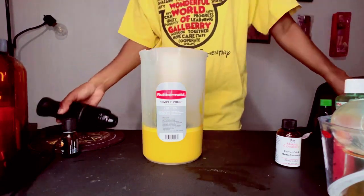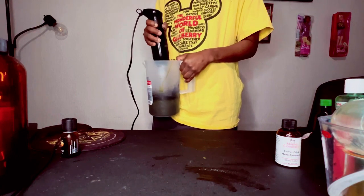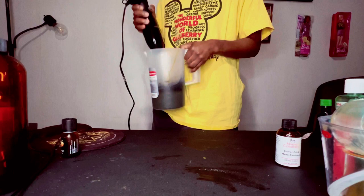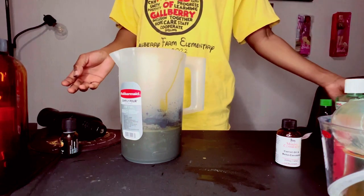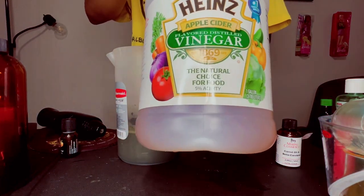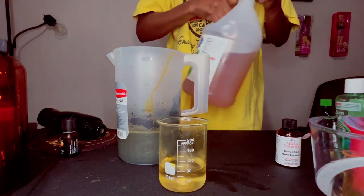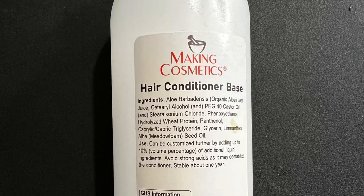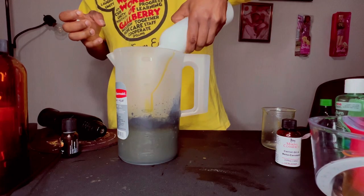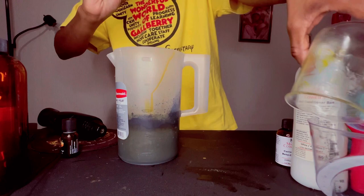I'm mixing a little bit more to make sure the charcoal is fully incorporated — everything turns black. As I mentioned in my previous video, the pH of hair is very acidic. Hair products need to be between pH 4 and 5, so I'm adding a little bit of apple cider vinegar to increase the acidity of this mixture.